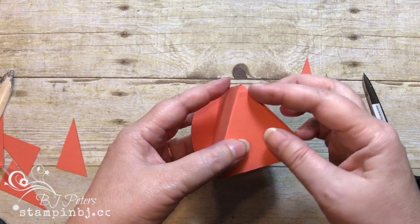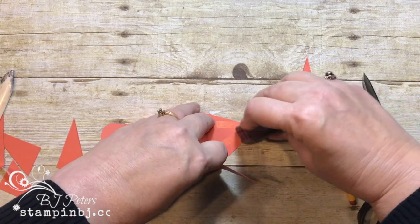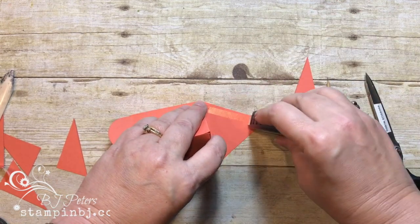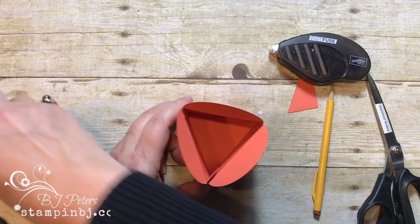I've got my three sides and now I'm just going to fold it together and put some adhesive on here — that's going to be the bottom of the box. I'm coming out with some Fast Fuse, which is nice, easy, and quick. Fast Fuse is another strong adhesive you could choose to use instead of the tear-and-tape — kind of whatever floats your boat.